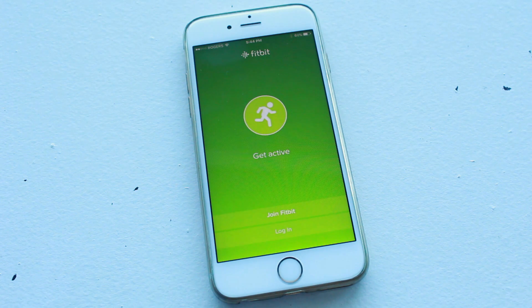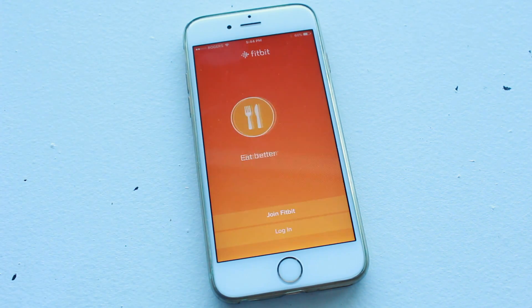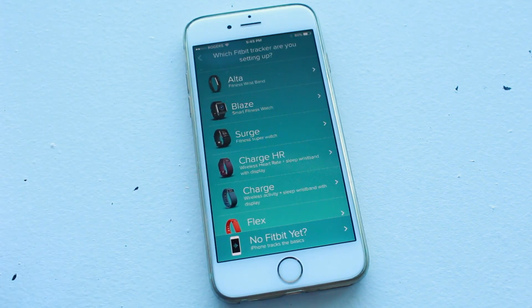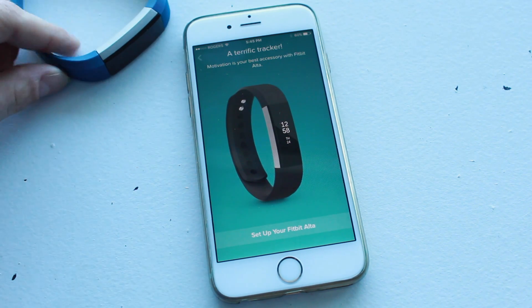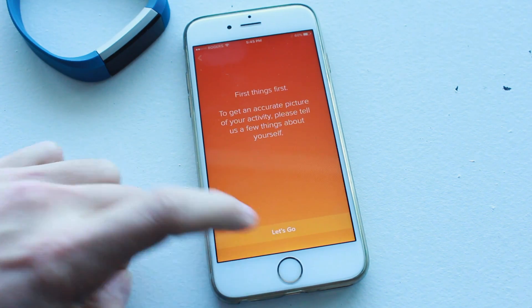It's going to give you this screen here. Tap on Join Fitbit. If you've already had a Fitbit device previously, you can just log in with your information and bypass this whole part. But we're going to go through the whole process — tap Join Fitbit, then tap on the Alta at the top. Make sure it's close by because it will need to connect later on. Tap Setup Your Fitbit, then tap Let's Go.